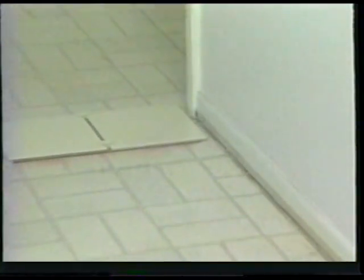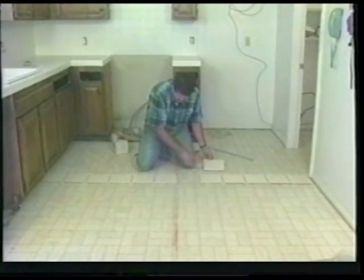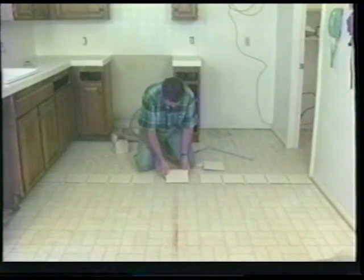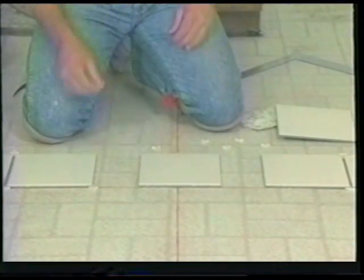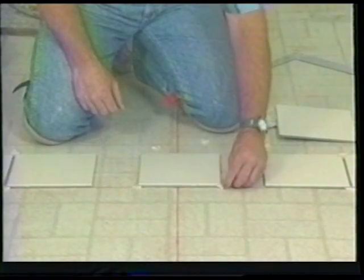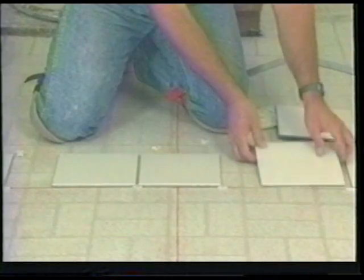Most people prefer a larger cut instead of the sliver cut. To accomplish this, remove the first two tiles you placed in and take a tile and place it on the line so that the line is in the center of the tile. Then begin to replace the spacers and slide the rest of the tiles in place. Continue this procedure until you come to the two side walls — this leaves you with a larger cut at both ends, which most people prefer over the smaller cuts.